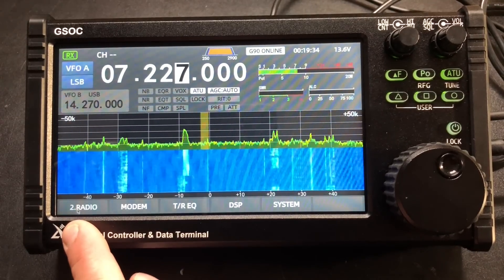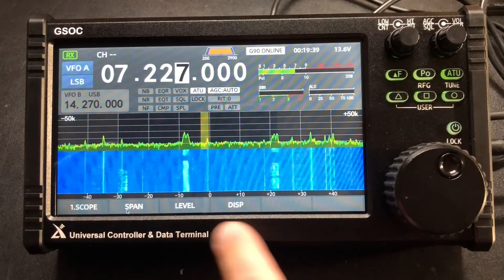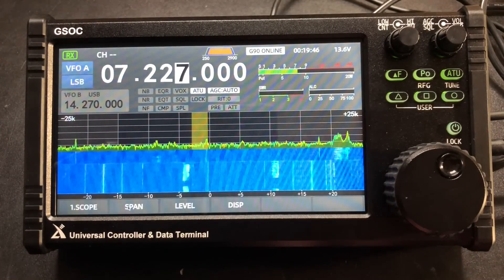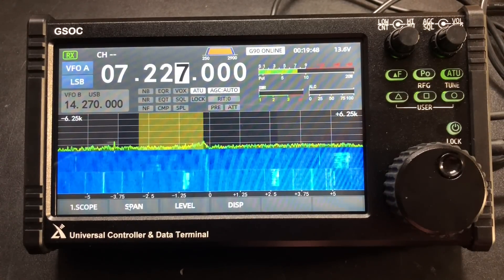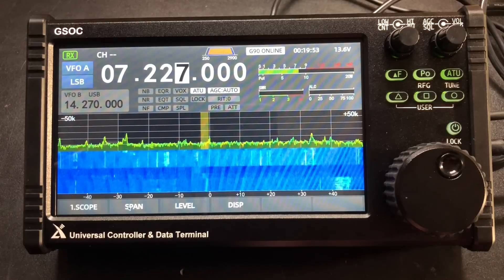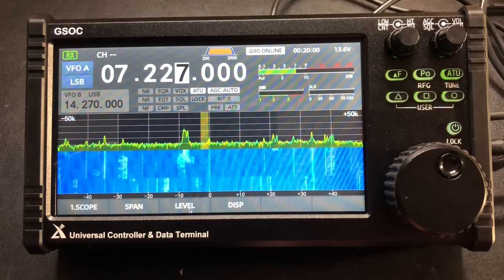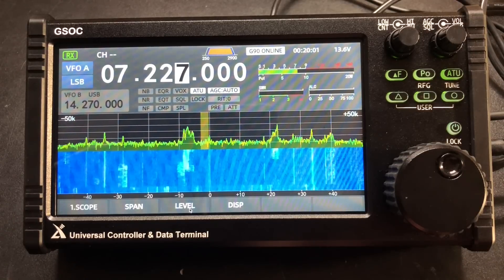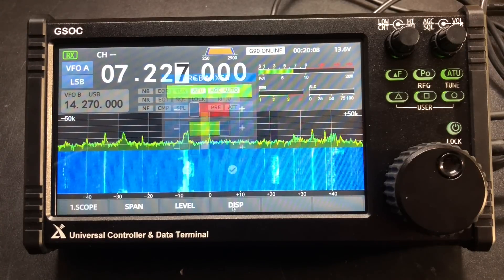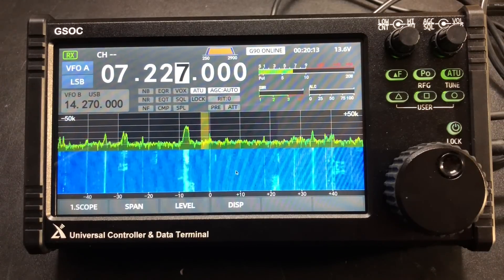Coming down here to where it says radio, if we click on that this is where we can change the settings — it'll change this menu down here. Now we have our scope settings. Here we can adjust the span of the scope, so we're 25 kilohertz either side, 12, 6, and then really wide at 100 kilohertz either side. I kind of like to keep it at 50. This level looks like we have three different tiers of just how strong it is. And then display, we can change the colors — I'll just leave it the way it is, it looks pretty cool.